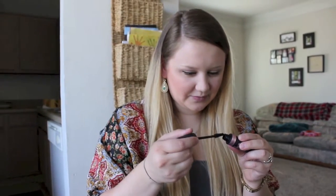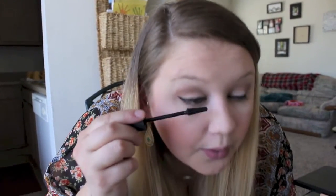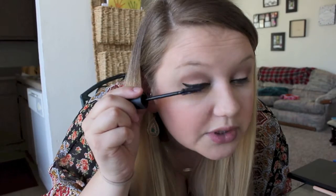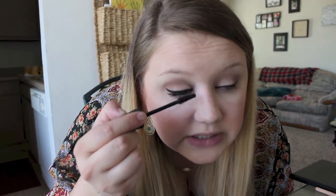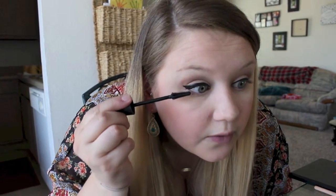After that I like to do mascara. You can curl your lashes first, but I have really curly lashes already so I'm not going to bother. I'm going to use my new Maybelline Lash Sensational — this stuff is amazing, it makes your lashes look incredible. Make your mascara face and coat the top lashes. If you get a little bit on your eyelid, just leave it — let it dry and then get it off with a Q-tip. If you mess with it while it's wet it'll smear everywhere.